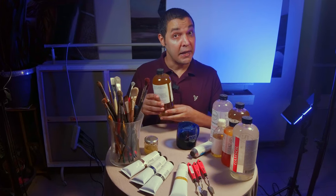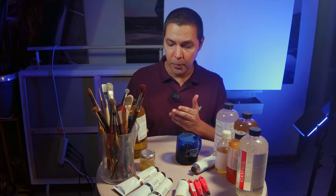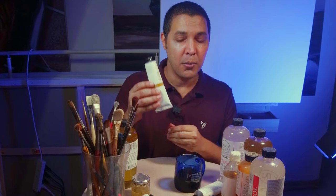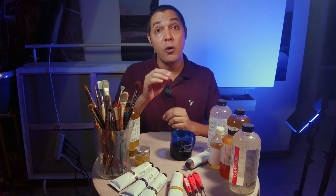Then we have linseed oil — the main ingredient, the main medium in oil painting. Some of you may ask: why should we use linseed oil if we already have linseed oil with the pigments inside the tube? Well, sometimes during the painting we feel that the paint is too thick, so we want it to be a little bit more manageable. We put a little bit more linseed oil so we can move and spread the paint easier on the canvas.